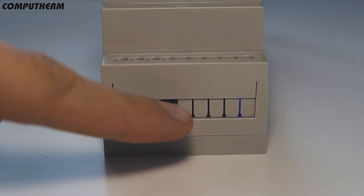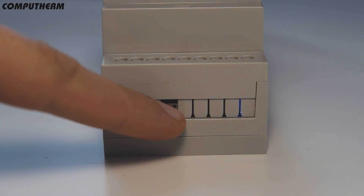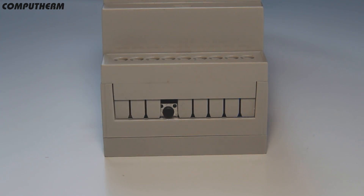In order to put the thermostat into configuration mode, press and hold the central unit's button for 3 seconds until the blue light-emitting diode starts to blink rapidly.